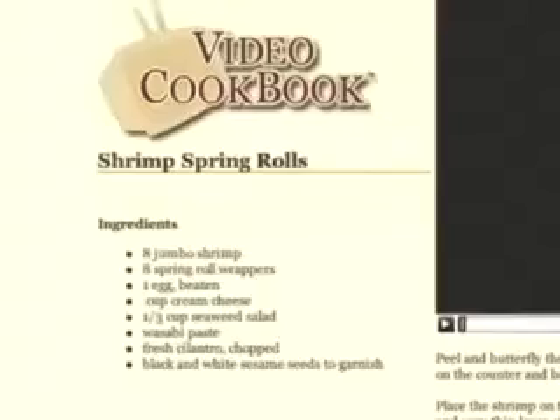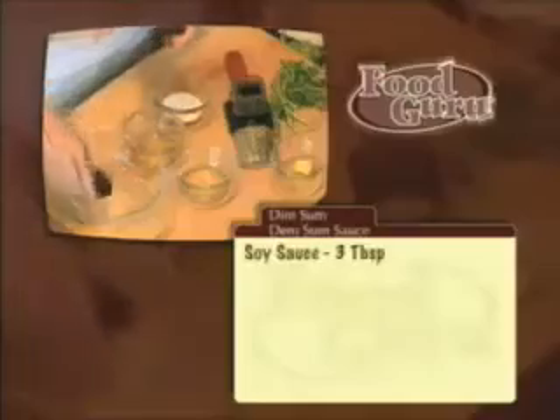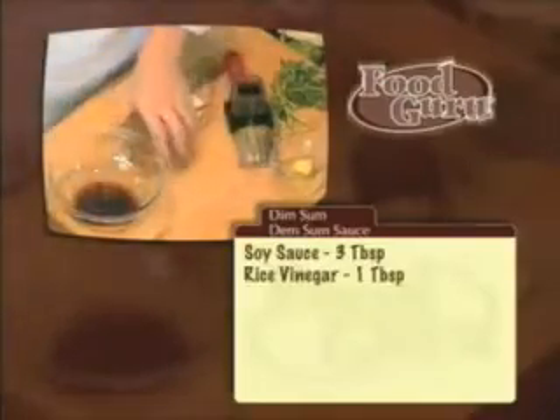Most cookbooks use only written instructions. Try to write instructions for how to roll an egg roll sometime, and you'll get the idea. My video cookbook combines three powerful ways to learn: pictures, written recipes, and videos. I'll walk you step by step through each recipe in only 90 seconds. The video cookbook is different from other cookbooks because it will continue to grow. Each week, we'll add new recipes, tips, and tricks.